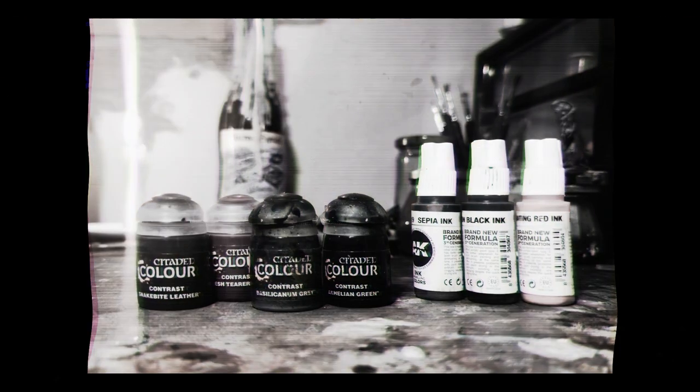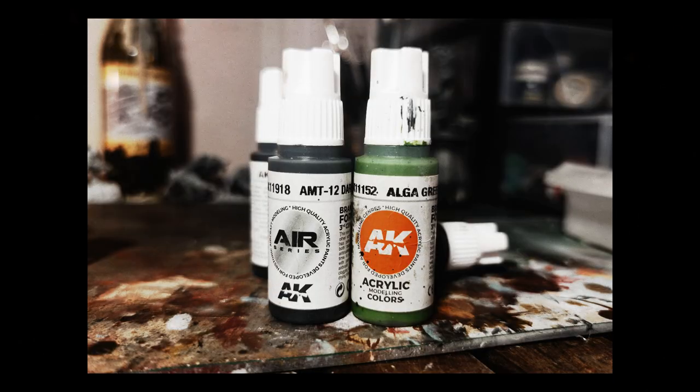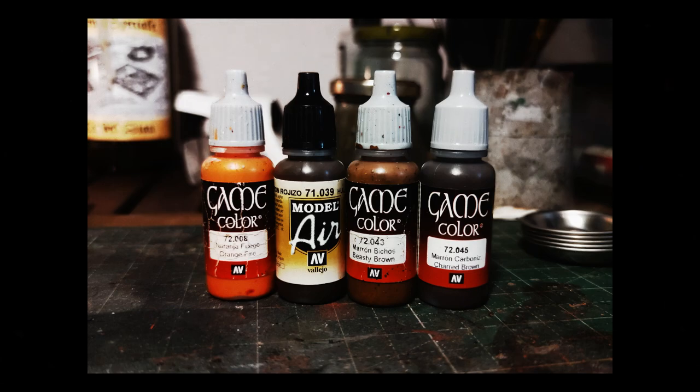Inks and contrast paints are also of this category. I'm going to make use of lots of contrast paints in my videos — sometimes using them as intended, sometimes with different purposes. I will use Citadel, AK Interactive 3rd Generation, Green Stuff World, and Vallejo brands. I don't discuss here which brands are better; just use the brands you enjoy the most or are the most accessible to you.